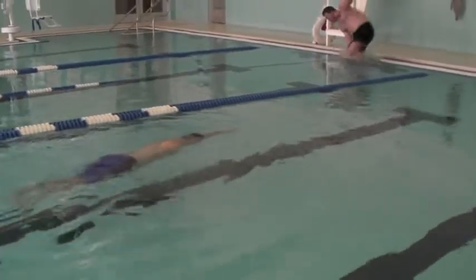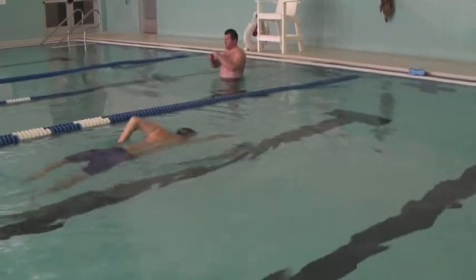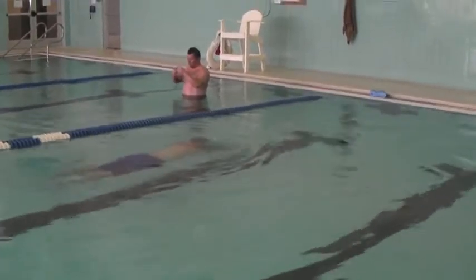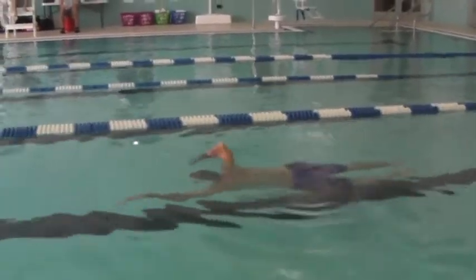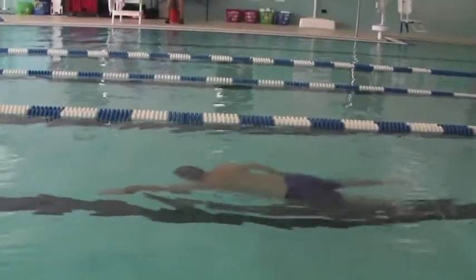That looks like a nice angle right there, Drew — a little tight of an angle there. Really drive the hip just before you enter to your target. Drive the hip now, drive the hip — there you go.